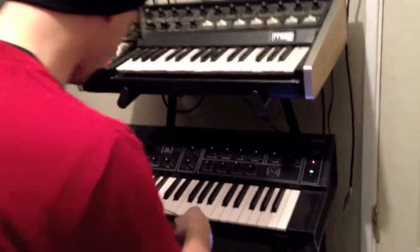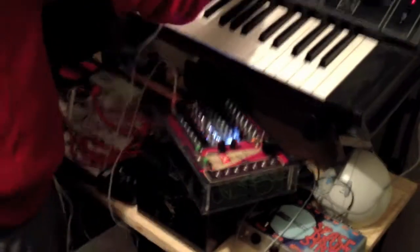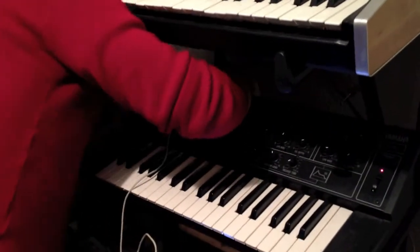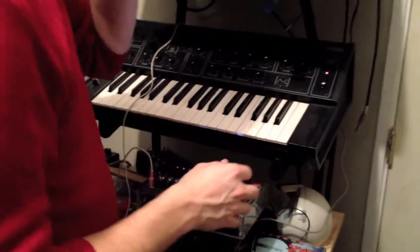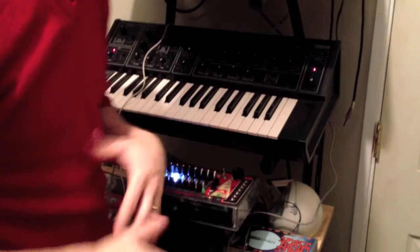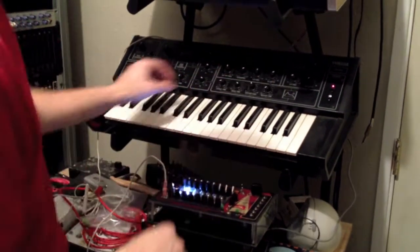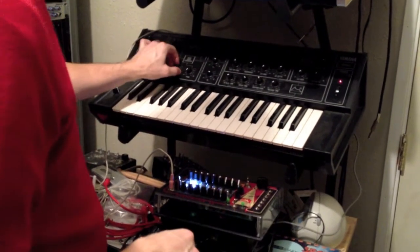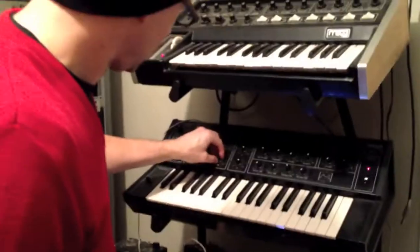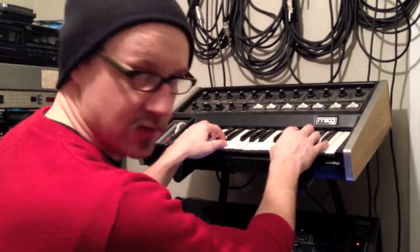Okay, I'm going to now add the 16-step sequencer into my CS5 — put it back into the CV input back here. It's just kind of doing its own thing now. I'm having this thing affect the CV of the CS5, so I'm going to turn the LFO mod off and put some portamento on.